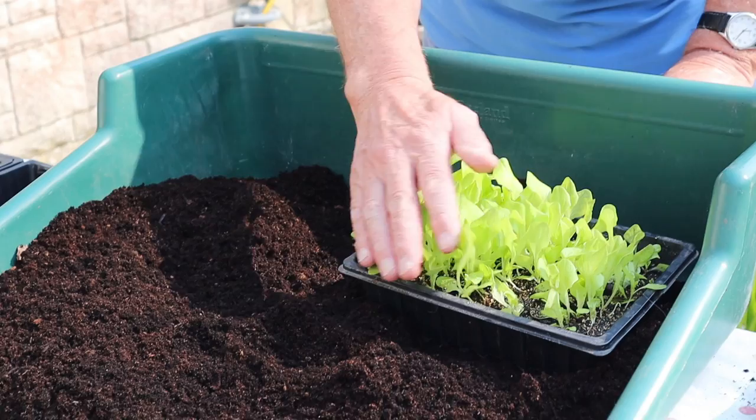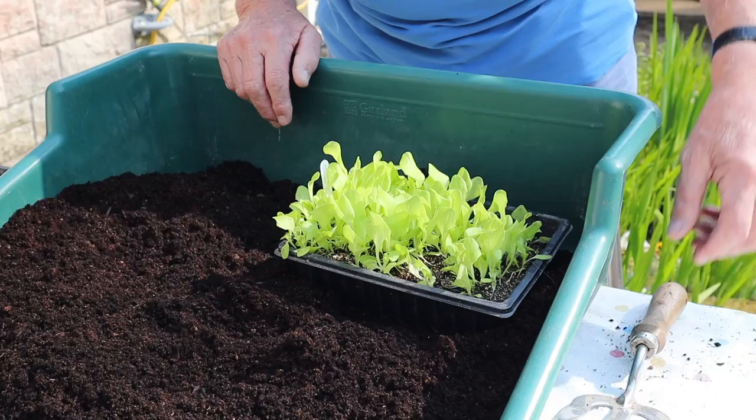Today we're going to look at pricking out those lettuces which we sowed a few weeks ago. They've come on very, very well and they really are ready now to be pricked out. Perhaps they might have gone a bit too far, but never mind, they'll be okay. If we leave them like this they'll obviously get too big and they won't make nice little plants. So what we need to do is to get them out and what we call prick them out.